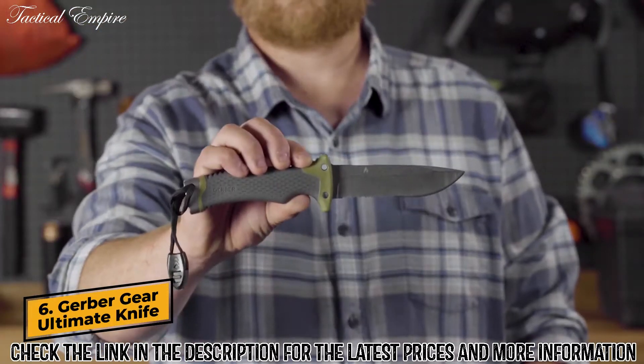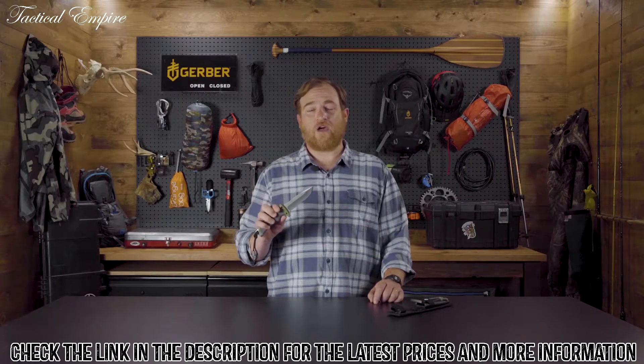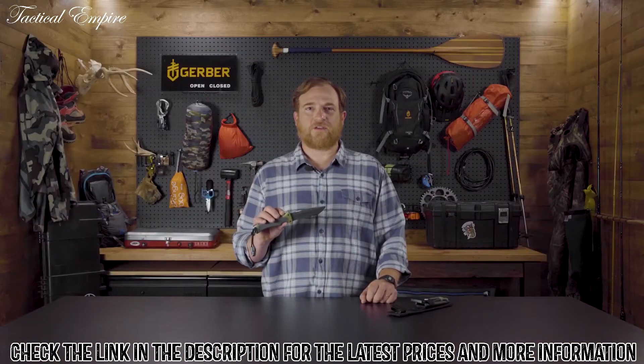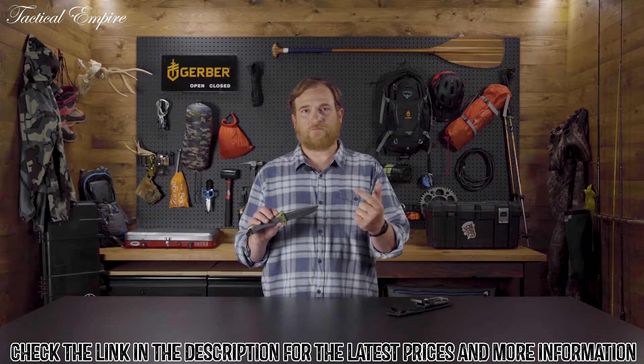Hey, it's Seth from Gerber, and this is the Ultimate Fixed Blade. When you're braving the outdoors, it's about working smarter, not harder. That sentiment is reflected in the knowledge you possess, but also the gear you bring along. The Ultimate Fixed Blade is designed to meet your basic survival needs: food, shelter, and fire.